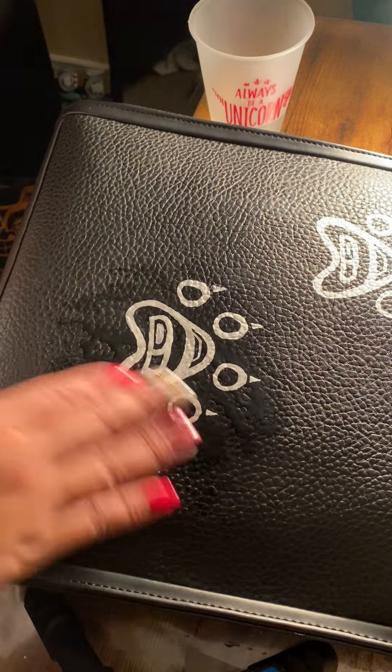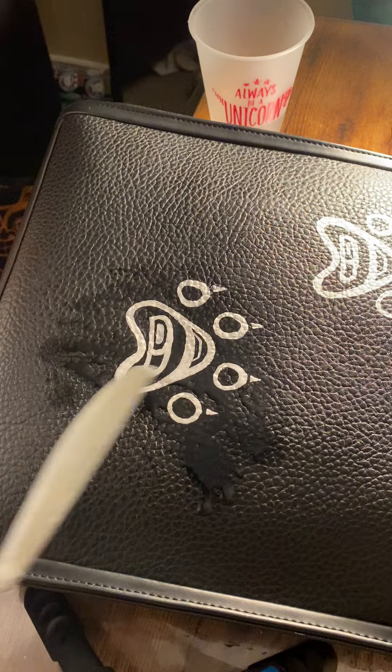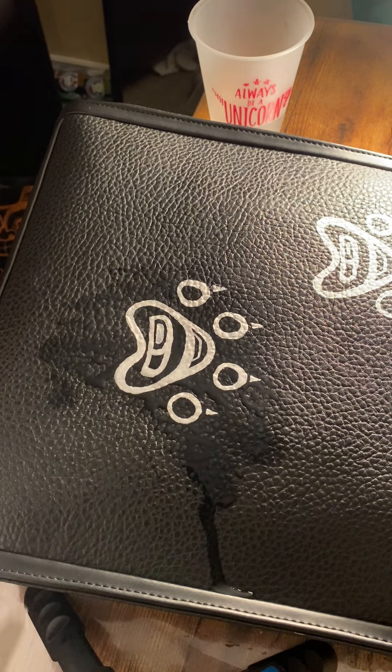It's good for water resistance, doesn't fade. I put top coating on — varnish — and two coats of leather paint. That's mainly what I use.